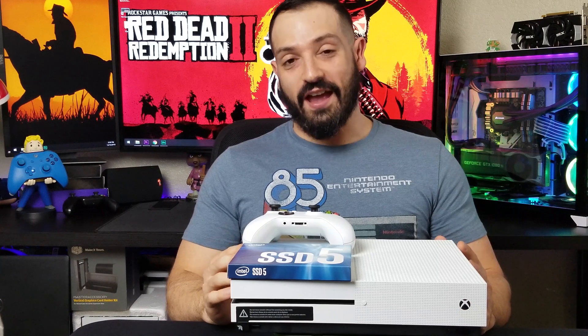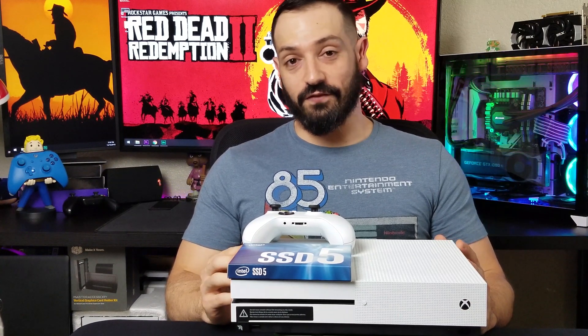Let's go ahead and run some tests. Let's see if this is any faster than the old rusty spinning hard drive that was in there. Let's find out.